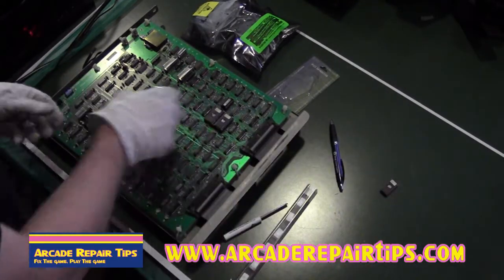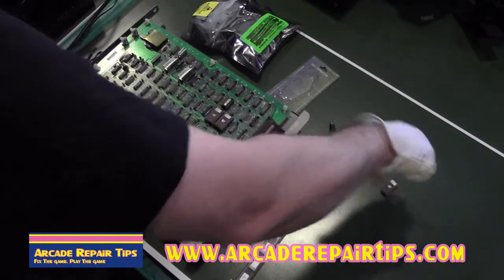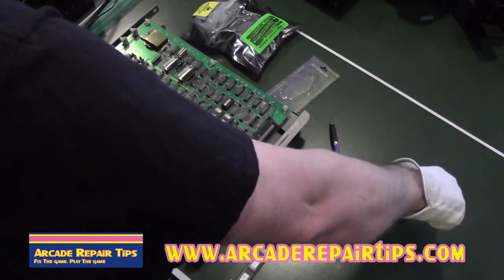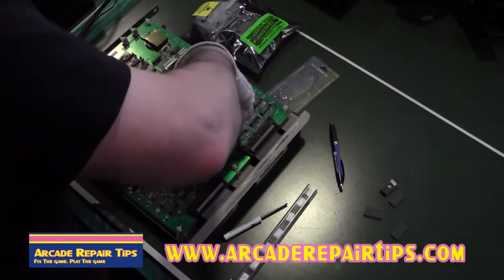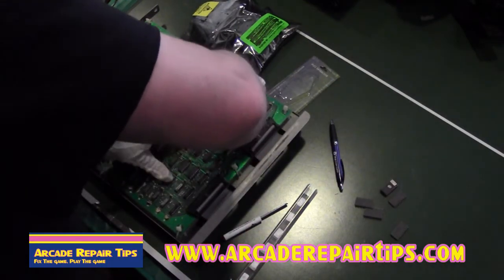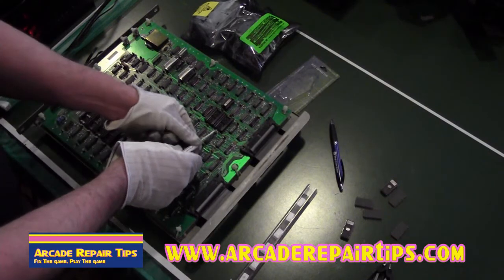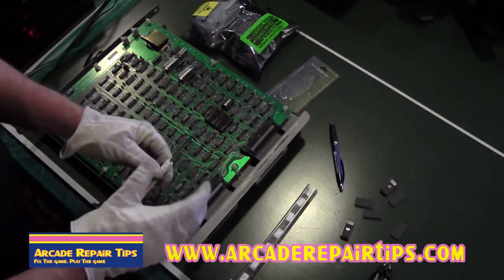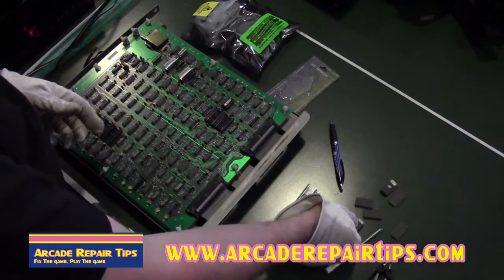So we're just going to set that chip over there — that's 7C, 7D, E. I'm rocking this back and forth just a little bit. Now if you don't have a chip puller, you can use a screwdriver and pry under one end, then the other end. The problem with using a screwdriver is they work in a pinch, but they do tend to bend the legs a lot more. As you can see, using the chip puller, most of the legs come out really straight, and that helps when putting in another one.